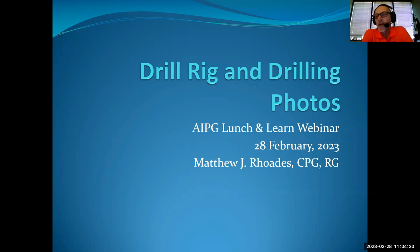Good afternoon, everyone. I'm Aaron Johnson, Executive Director of the American Institute of Professional Geologists. I'd like to welcome you to today's AIPG Lunch and Earn webinar. I apologize for the late start. A couple of quick housekeeping notes. First, if you need a CEU certificate for this presentation, please drop your name into the chat. AIPG staff will make sure that you get a certificate acknowledging your participation in today's webinar.